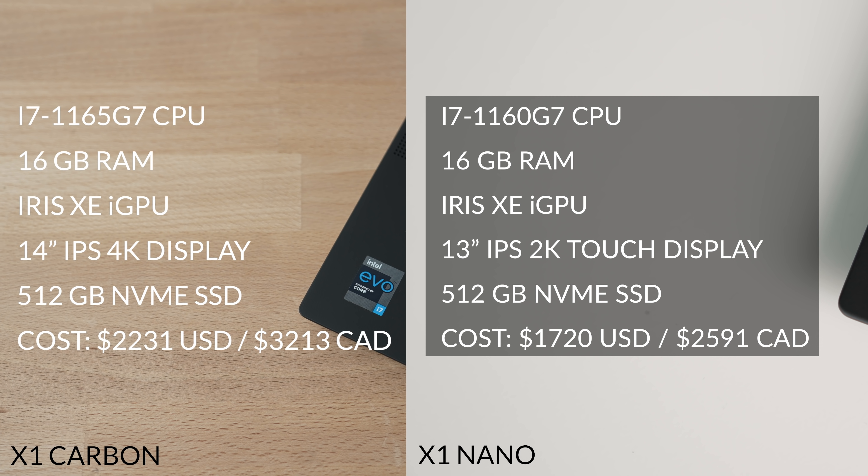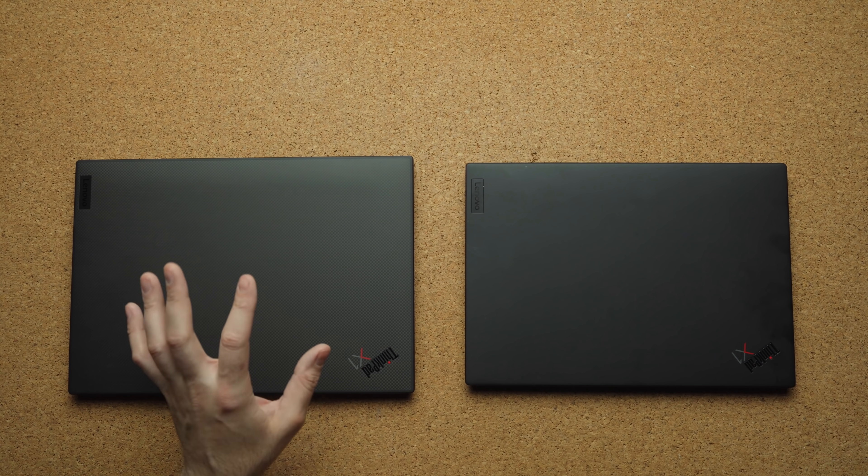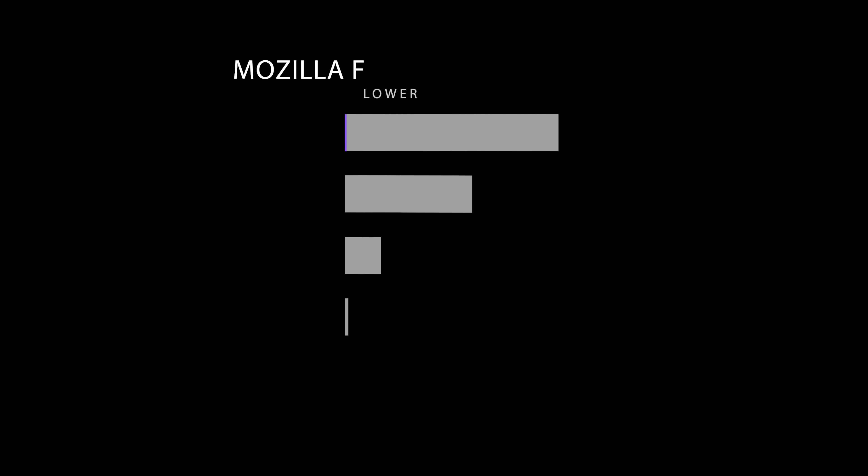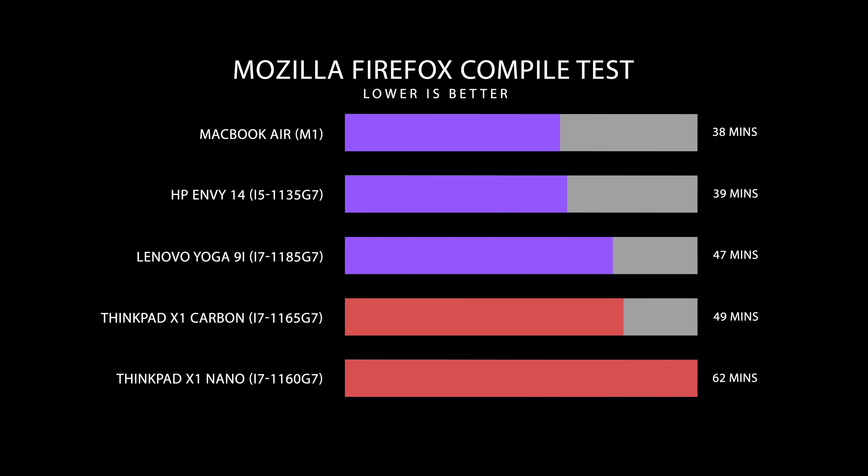Both laptops use an 11th Gen i7 processor, but there is a difference. The X1 Nano uses the i7-1160G7 while the Carbon uses the i7-1165G7 — thank you Intel for making this confusing. The 0G7 designation means the Nano uses a lower TDP: around 15 watts versus up to 30 watts on the Carbon, so the Carbon delivers better performance. In my tests the Carbon did perform better, but it wasn't drastic — for example, the Mozilla compile test finished faster on the Carbon, but not by much.